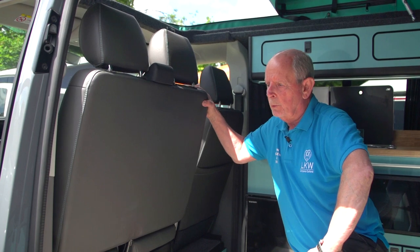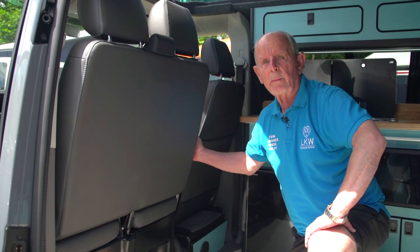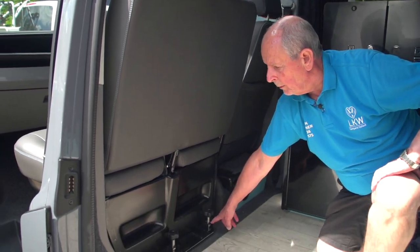This is the passenger swivel seat. It has four bolts, two at the front and two at the back. To move this you need to take the handbrake off and put the vehicle in reverse gear so it doesn't go anywhere. You then unscrew them and lock them with the pins in.